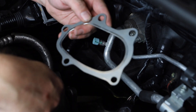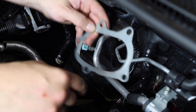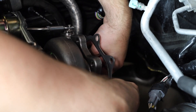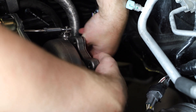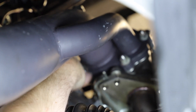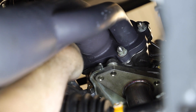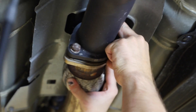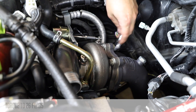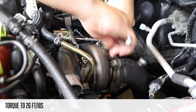Now it's time to reinstall the downpipe. Your kit includes a new turbo downpipe gasket. Install the new gasket onto the turbo flange. Mount up the downpipe, thread on the bolts, and torque the downpipe bolts to the correct specifications.